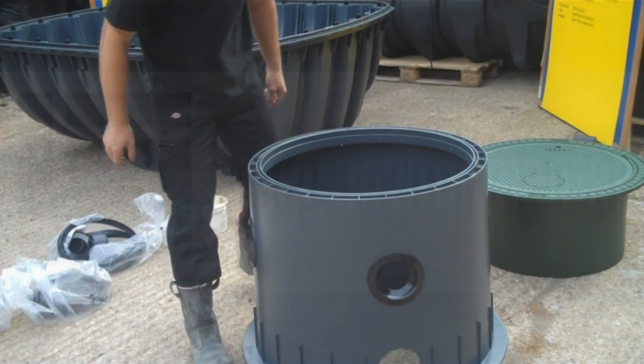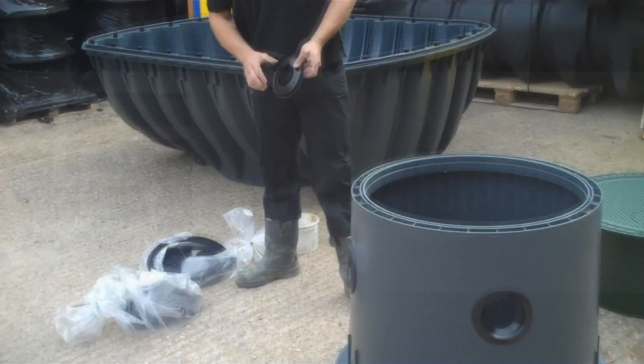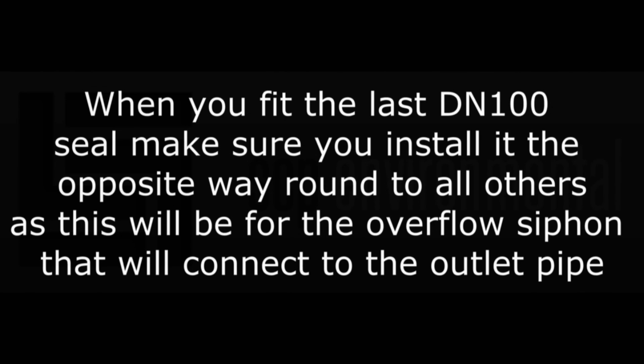That's the last one going in there. As I said before, the first four go from the outside in, and then this last one will go from the inside out. This is for your overflow pipe, because obviously the pipe will be pushed from the inside out.